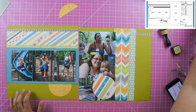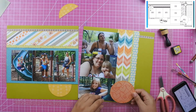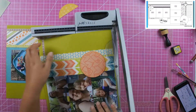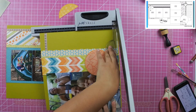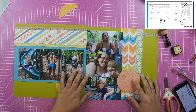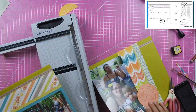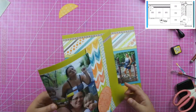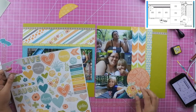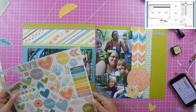I ended up using the yellowy-orange paper with the bows on it on the right-hand side, and I tucked that in — I did cut a little bit off just so I didn't have to tuck it in as much. My title is going to end up in that circle like the sketch calls for. The paper from Jillibean Soup is not a true 12 by 12, so I did have to cut off about a quarter of an inch from the edge because it wasn't going all the way to the edge, but it doesn't bother me that my layout may be a little shorter.